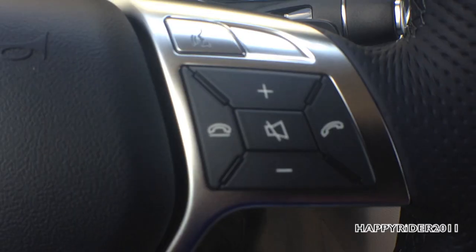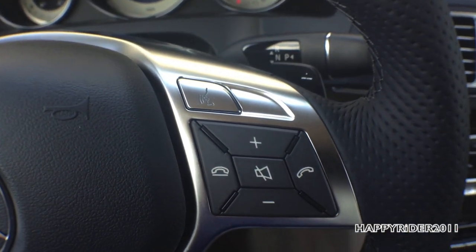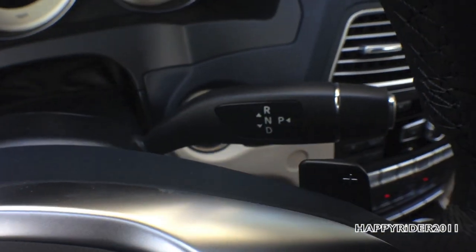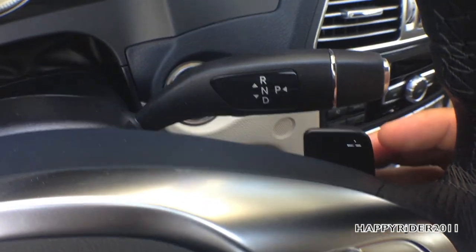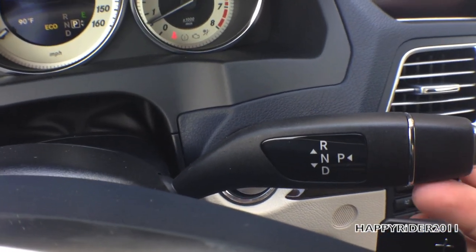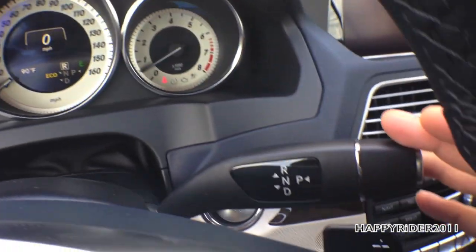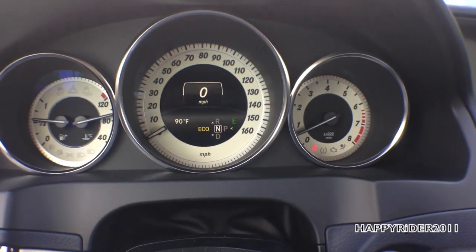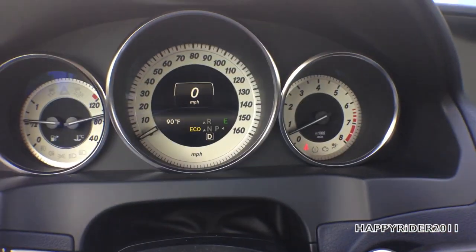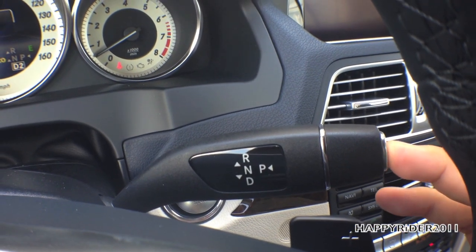On the right stalk we have voice command, volume up/down, and telephone answering controls. Behind the steering wheel there are standard shift paddles. The gear shifter works by pressing your foot on the brake: push up for reverse, light down for neutral, and a heavier push down for drive. To put the car into park, press the button on the end.